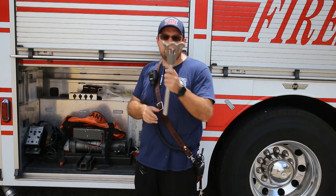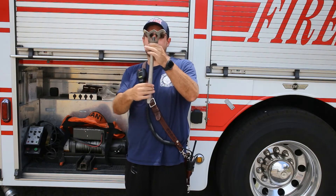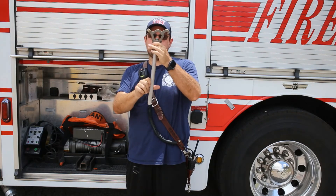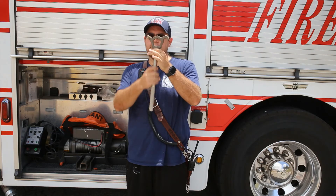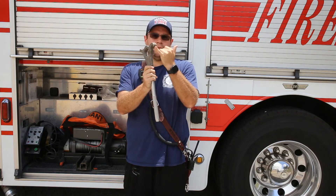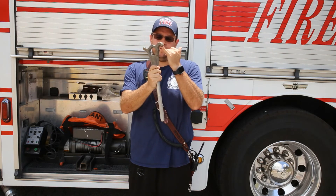Next we have a hydrant wrench and it is adjustable — you just twist the handle to increase the bolt size or twist it to decrease the bolt size. Also, don't forget that you have a spanner wrench on the end of the hydrant wrench.